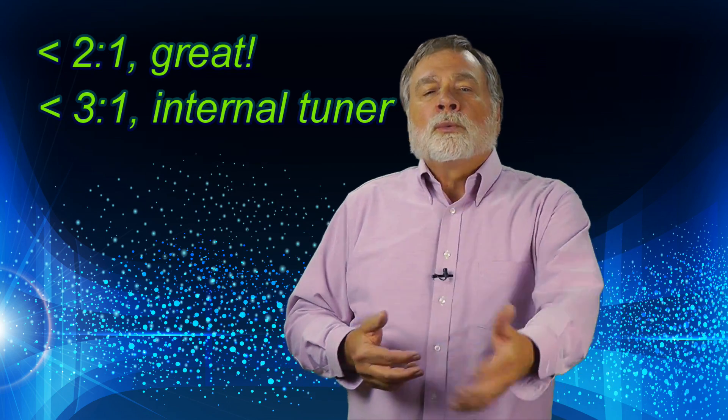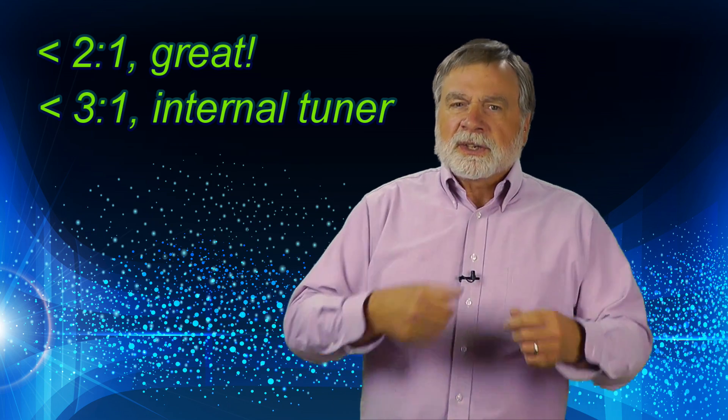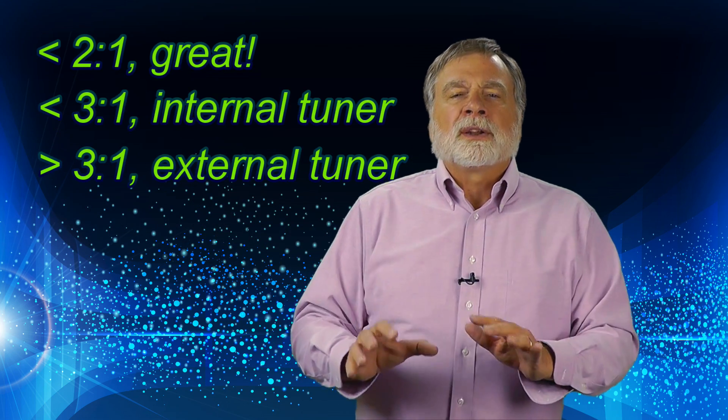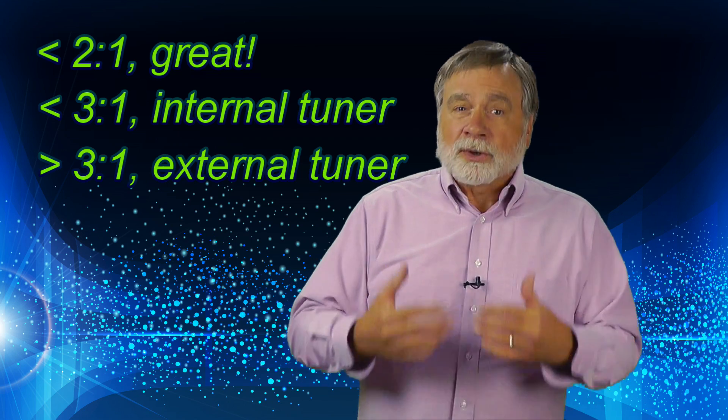Build that great antenna, trim it as best you can, and then if your SWR is less than 2:1 on the frequencies you want to use, you're ready to go. If it's less than 3:1, your radio's built-in antenna tuner, if you have one, can touch it up. If it's greater than that, you probably want an external tuner and some way to measure what you're doing.